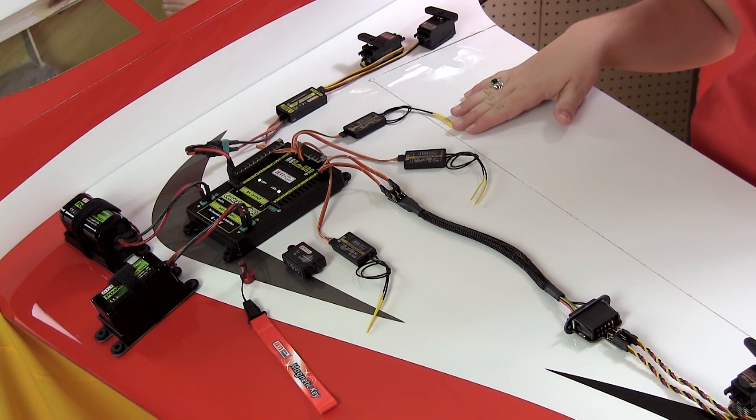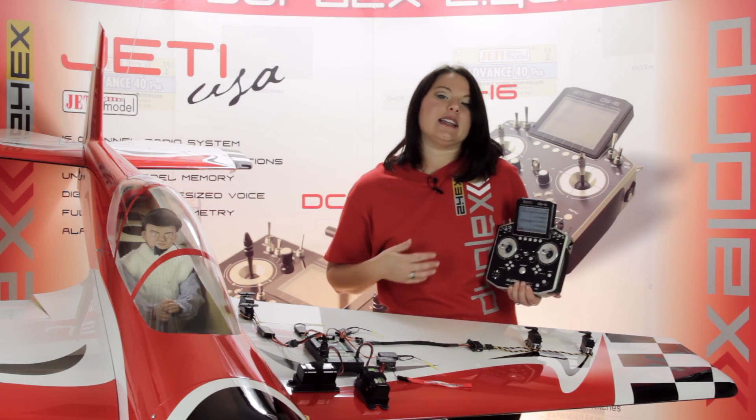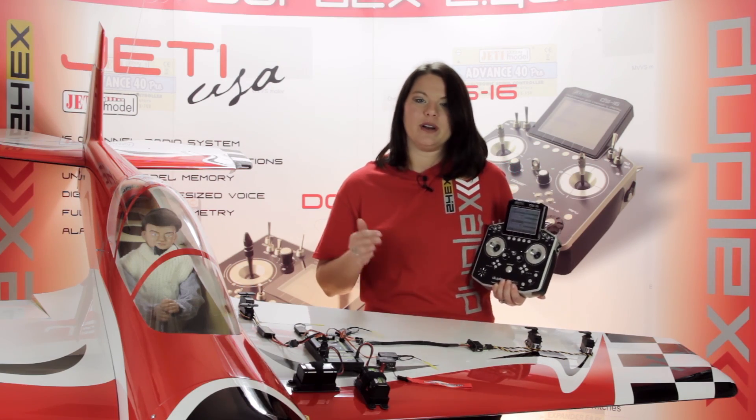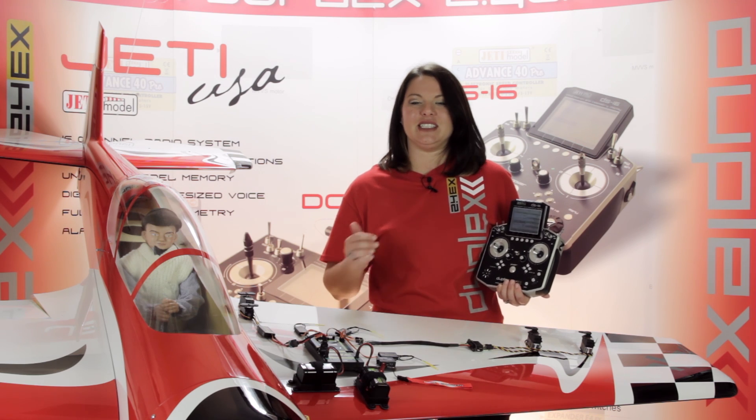Up to two receivers with serial output, as well as two batteries, can be connected at the same time for complete power and RF signal redundancy, making the CB400 a go-to solution when safety of your aircraft is a necessity.